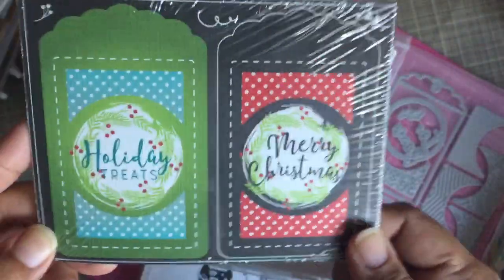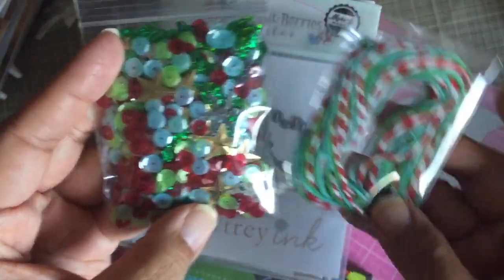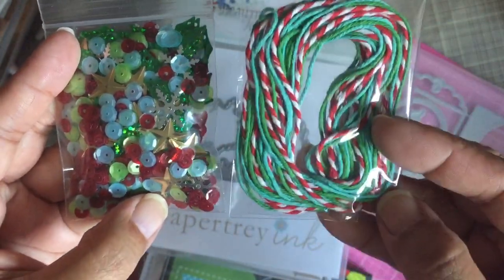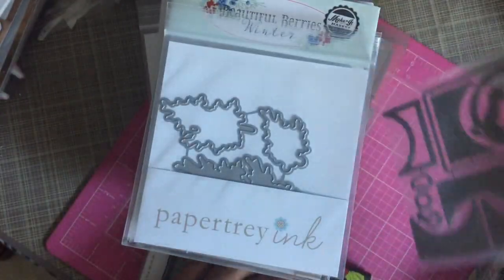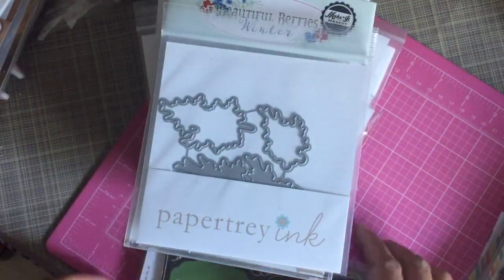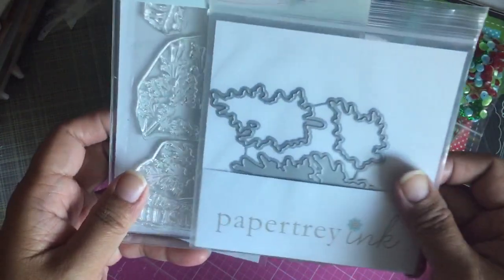The mini kit also includes sequins and twine. That was a good value, I think.